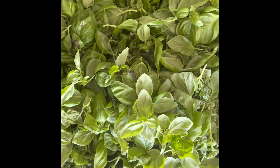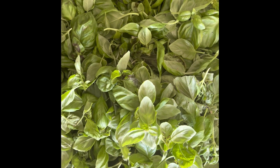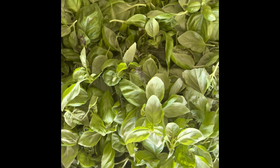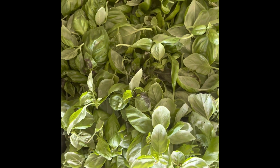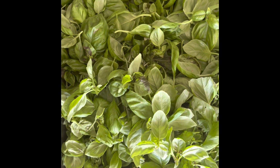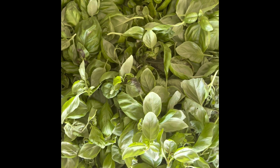If you have a basil plant and it's dying, potassium water will really do the job. Thanks for watching — please like, share, and subscribe.